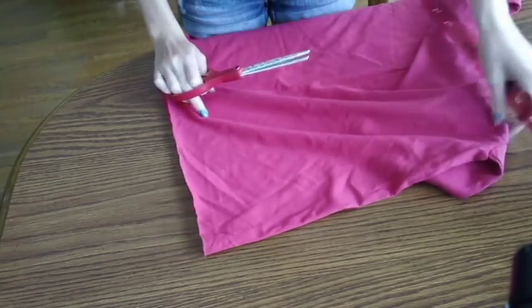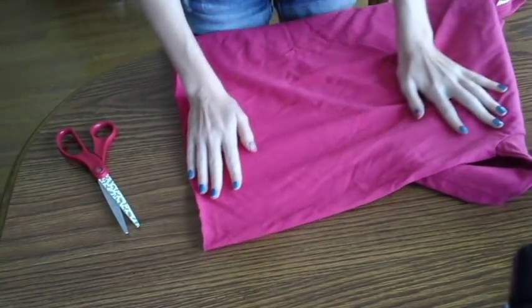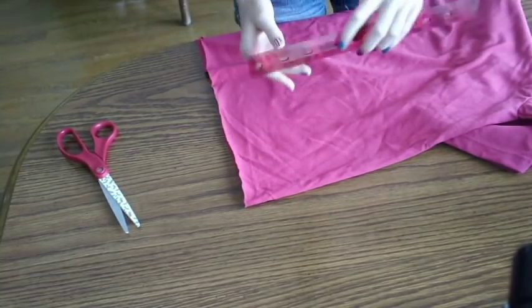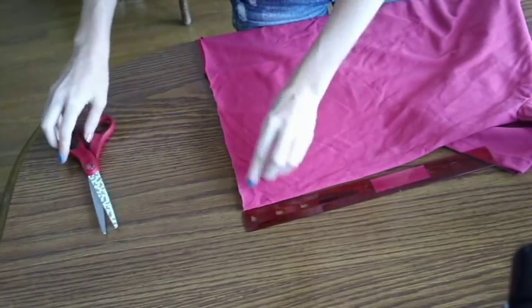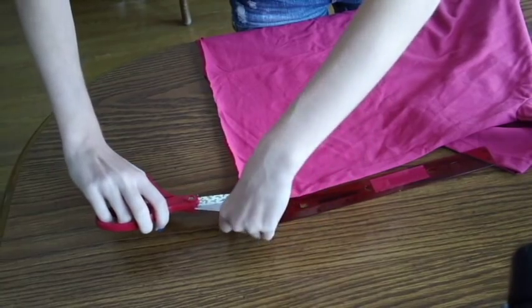Now we're going to line up the bottoms again and get out our ruler. We're going to measure it to be about three inches up, and then you're going to cut the side slit — so you're cutting the t-shirt on the side, three inches up.